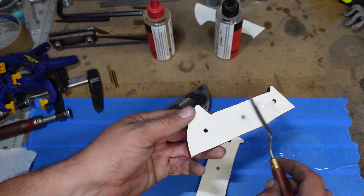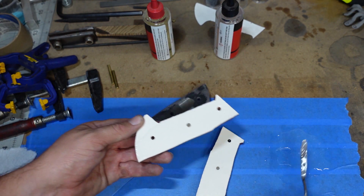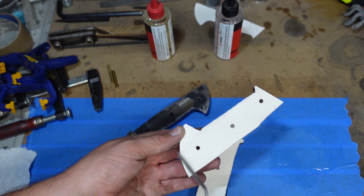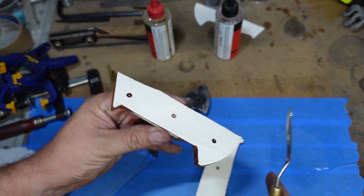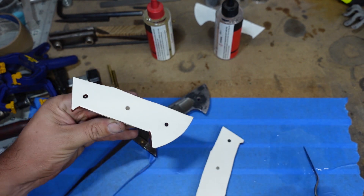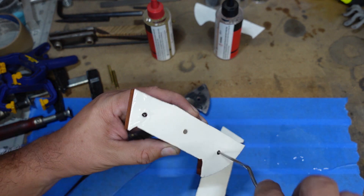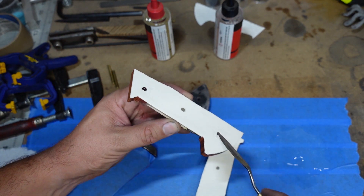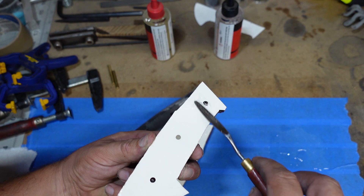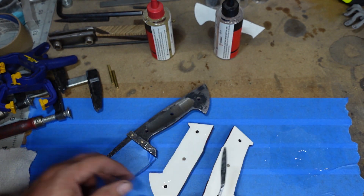So now we're spreading our epoxy on everything. We're not trying to go too crazy with the epoxy — we're not trying to just put a ton on here. We just want to go through and coat everything, because if you put a bunch of needless epoxy everywhere it's just going to squeeze out and not be useful at all. Because we're coating all the surfaces, you're going to have squeeze out by default, but you don't want to go too crazy with it and make the cleanup a nightmare.